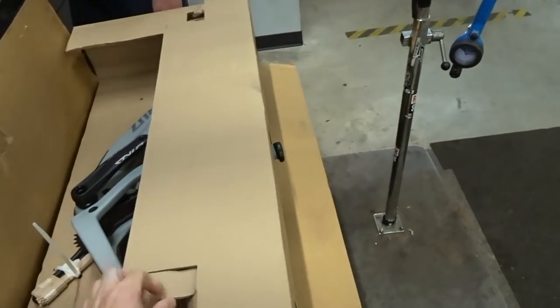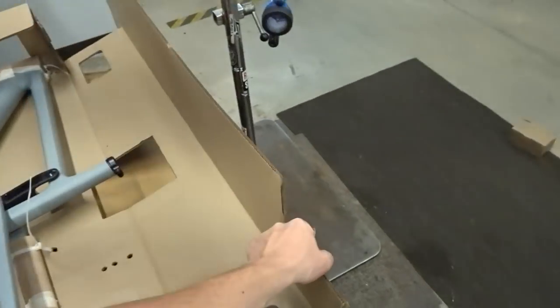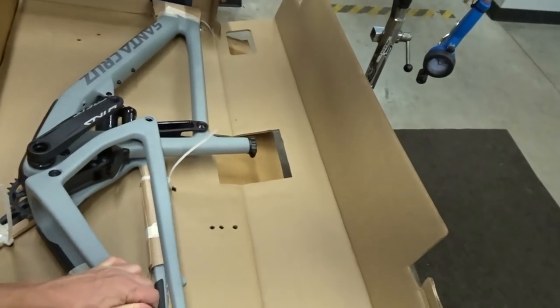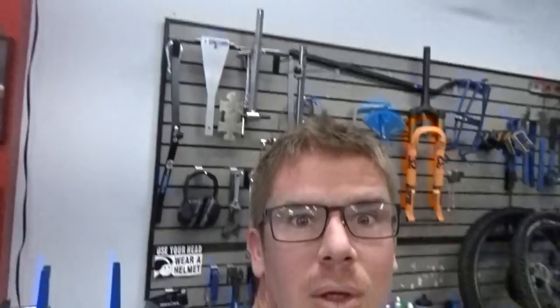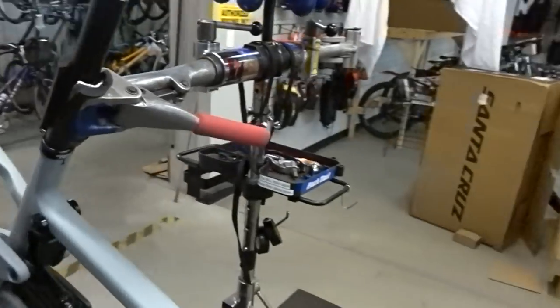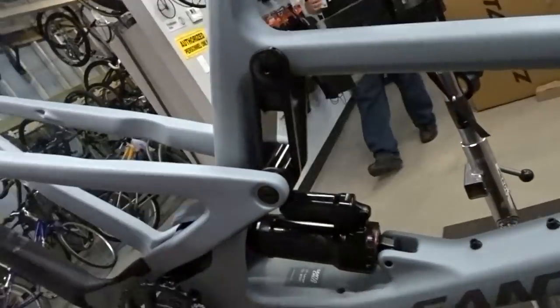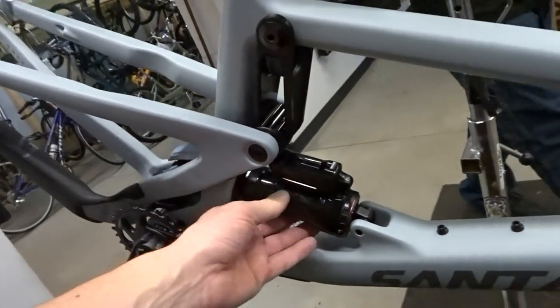Hey, what's up Caleb! So here we are — size large carbon 160/150 all-mountain bike. Stoke level super high. We've got the bike in the stand; it comes with the cranks already on it. These are the DUB edition cranks and they also have the shock in place already.